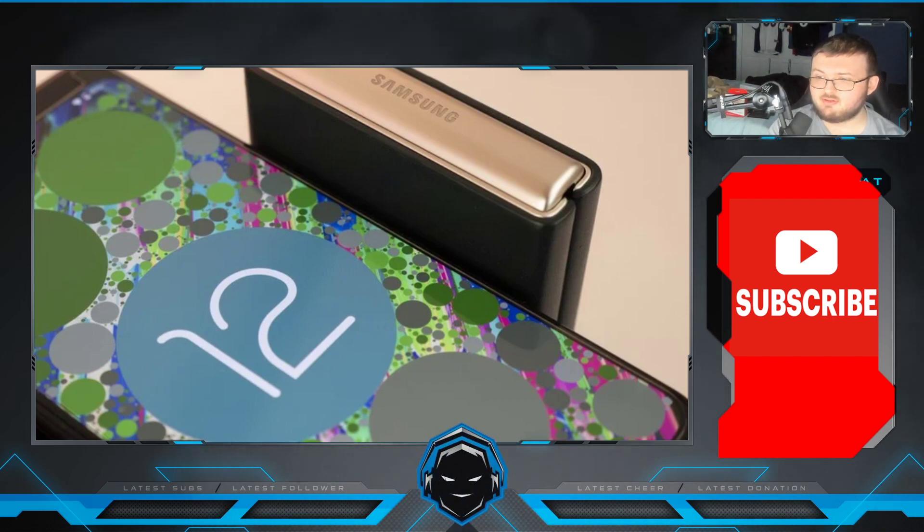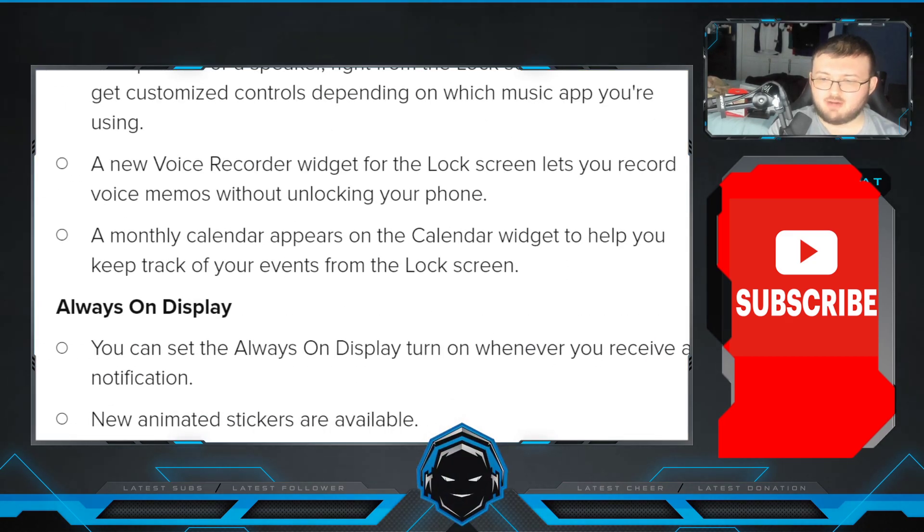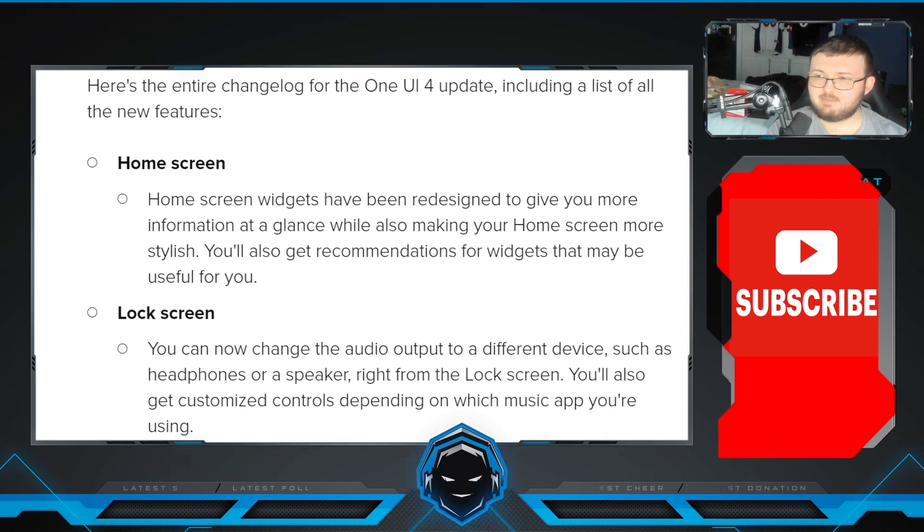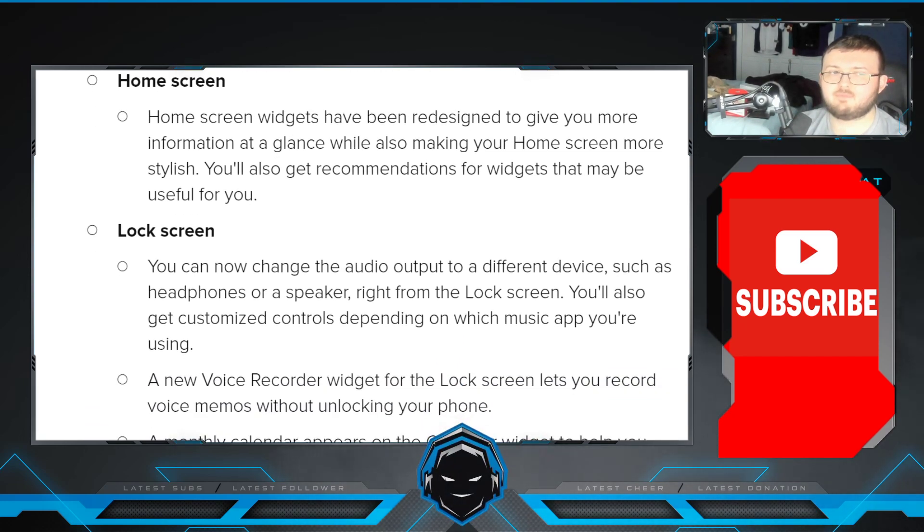So there's going to be some issues, some bugs, all that kind of stuff. With that being said, let's go over the changelog and talk about what has been improved and what is different. Starting off right away, keep in mind as the beta goes on this will improve even more. One UI 4 will come out in December.